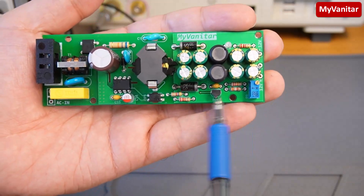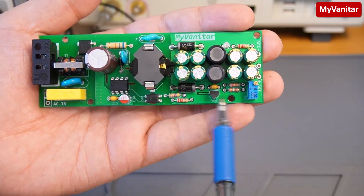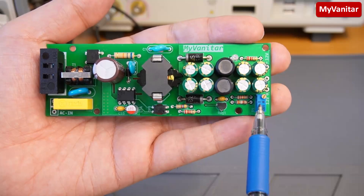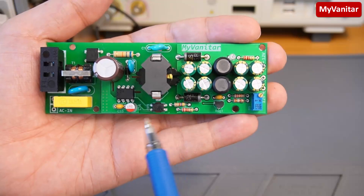This one is the optocoupler, here is the output Schottky diode, and this is a PI filter for noise reduction. These components belong to the feedback loop. Using this shunt regulator, you can adjust the output precisely to 15 volts using this multi-turn potentiometer, because your winding will have some error, especially when you wind by hand.